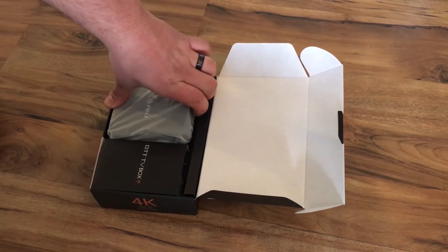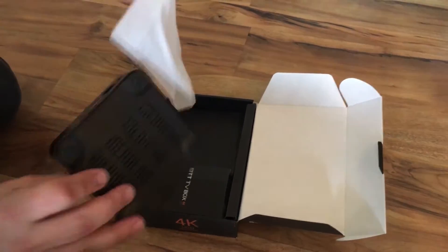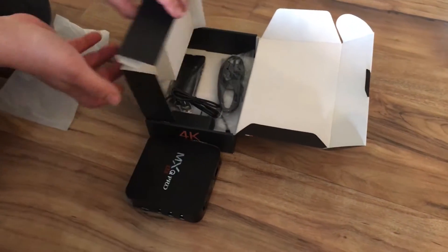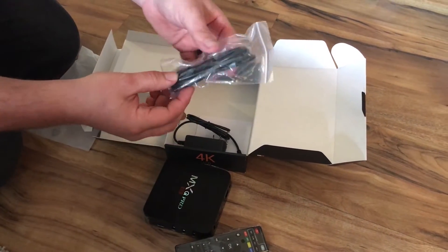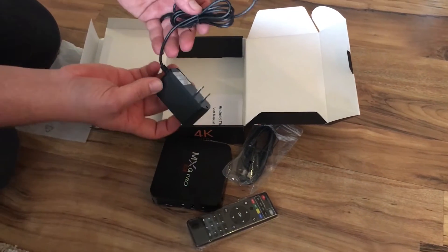So when you unbox it, when you open it up, this is your box here. Just pull this little flap up here. It comes with your remote, your HDMI cable, and your power cord.